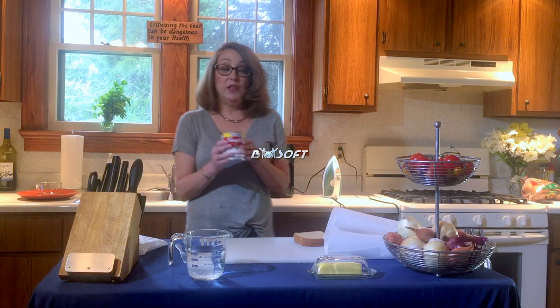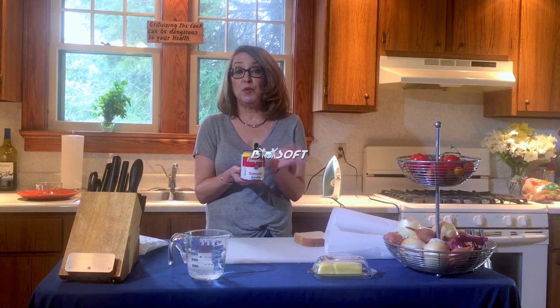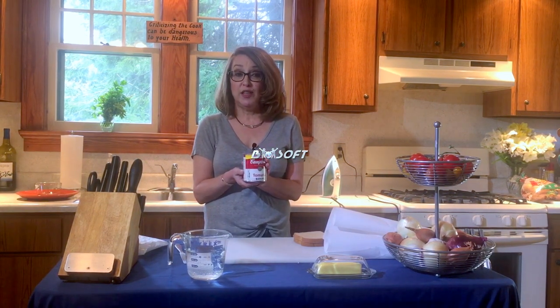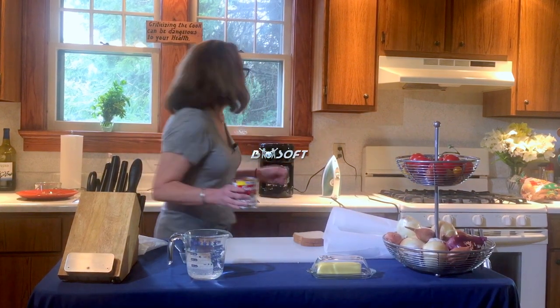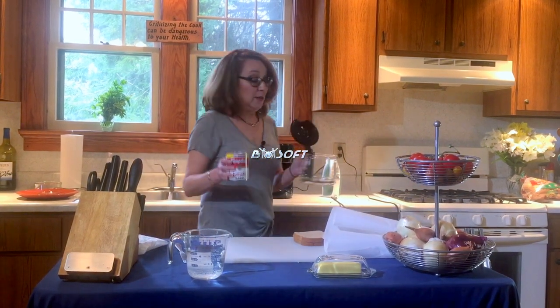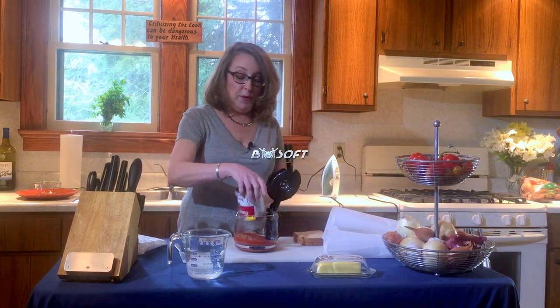We're simply going to take an ordinary can of Campbell's tomato soup, which a college kid would have, or in my case, my husband travels for work and he's often in a hotel room and he's had to use this hack a couple of times. You simply take a can of Campbell's soup and pour it in your coffee pot.